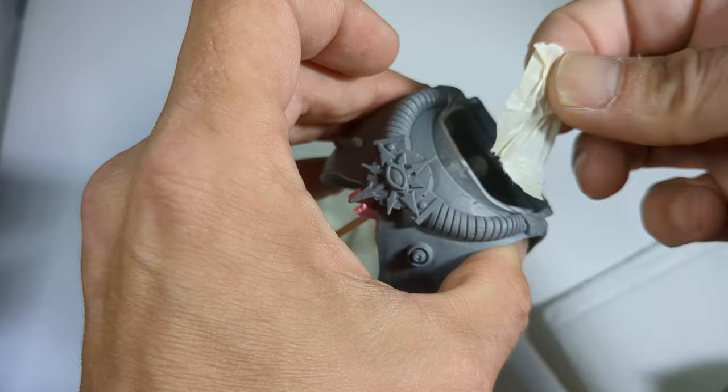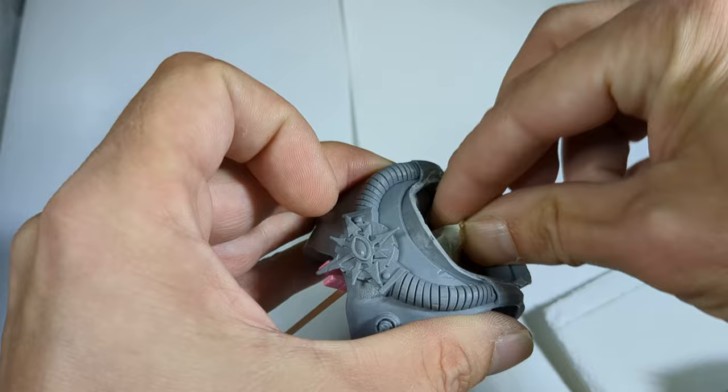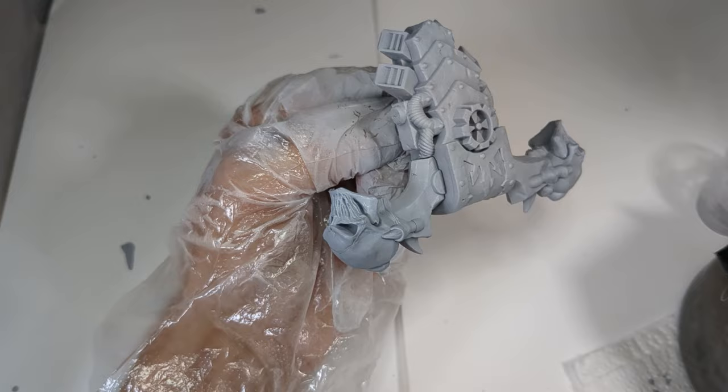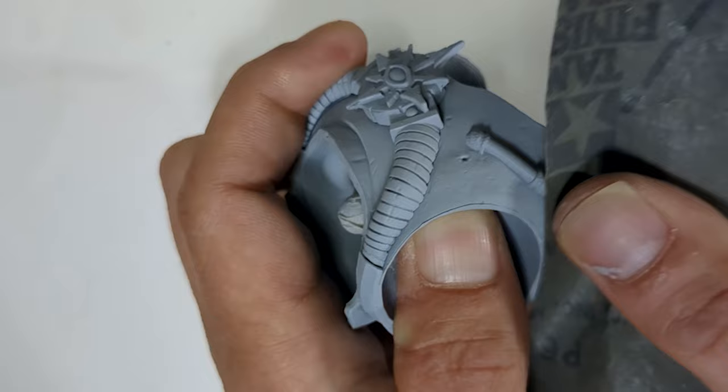The first step was disassembly and clean up of the mould lines, masking all major joints to allow assembly later on, followed by an undercoat of Mr. Surfacer 1200 mixed with Mr. Hobby levelling thinner. I then used Mr. Surfacer 500 to fill any cavitations or seam lines I missed in the clean-up. It acts like a putty to help fill the smooth gaps.